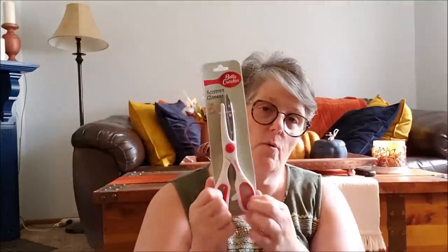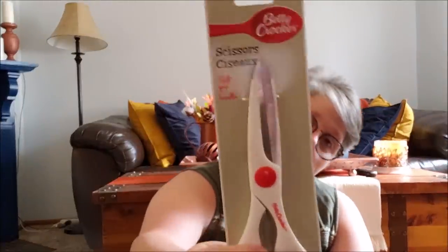I grabbed some pink salmon — I've been in the mood for some salmon patties, so I grabbed two cans. Now in the kitchen section, I needed new scissors, so I threw the old pair away and we're going to see how these kitchen shears work. I think they'll be fine. If they don't work, they have to be better than what I had.